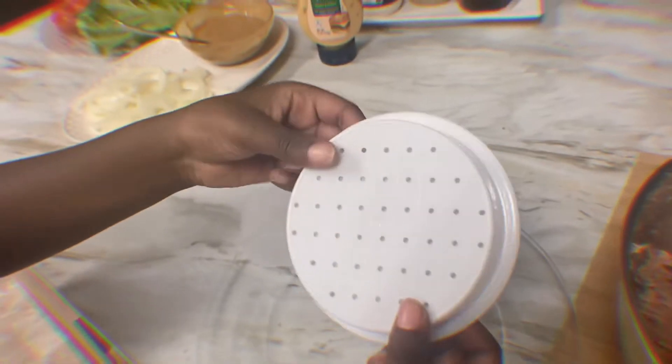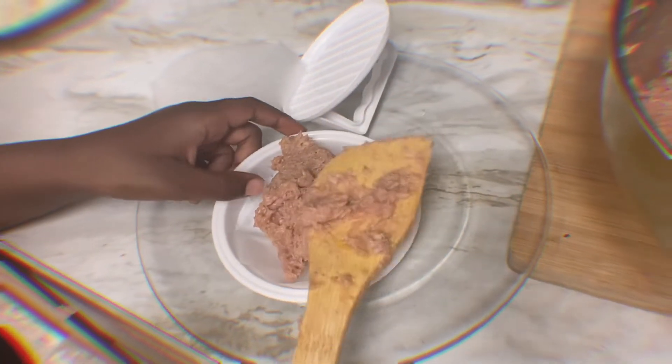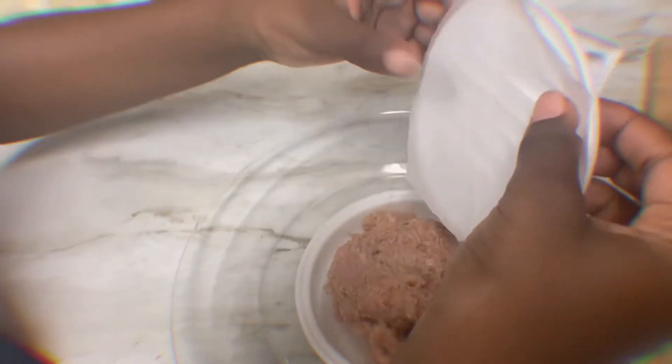So first we have this hamburger presser. I found this hamburger presser at Dollar Tree. You have to put the paper in first so it doesn't get dirty, then you add the meat and the paper on top, and then you can start pressing.